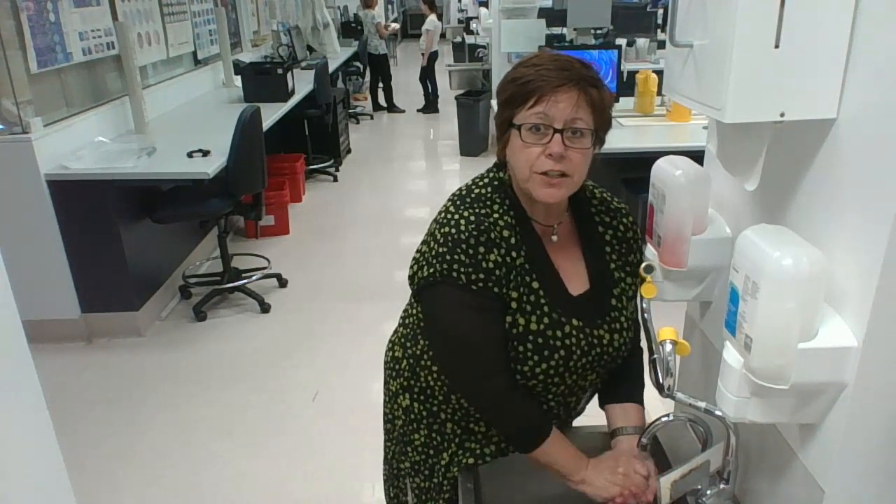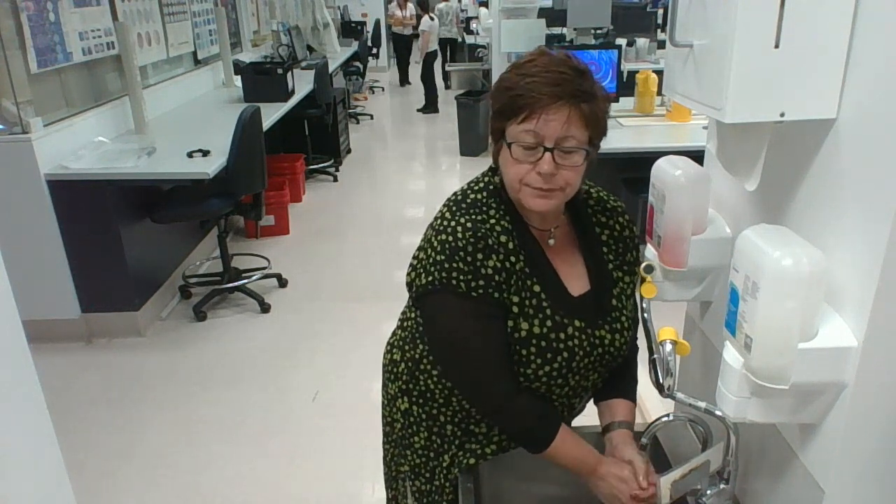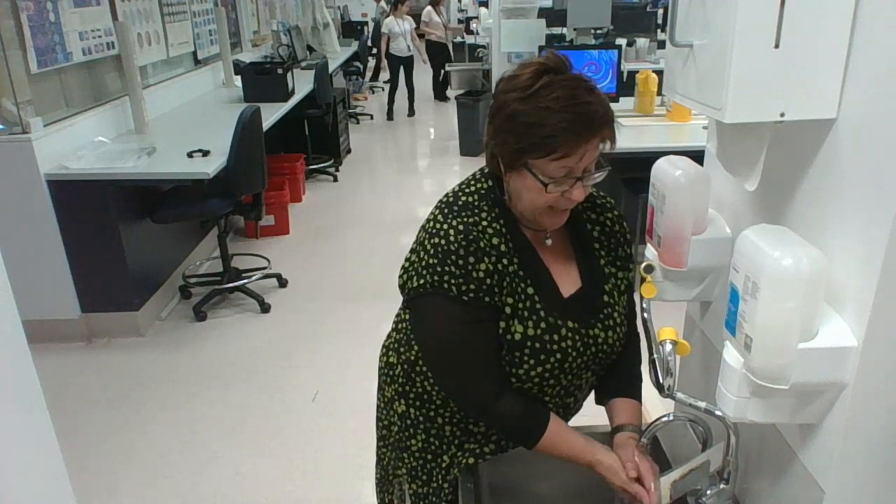And before you know it, you'll be scratching the surface of your skin and that will set you up for eczema. Our fourth point is also quite relatable to eczema.